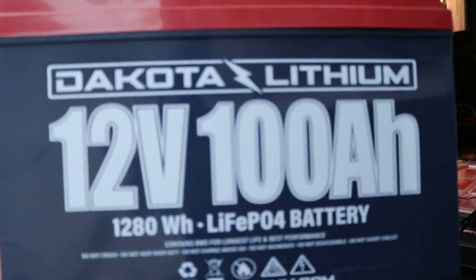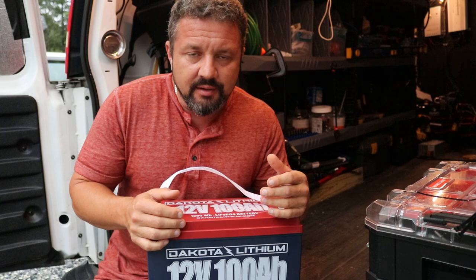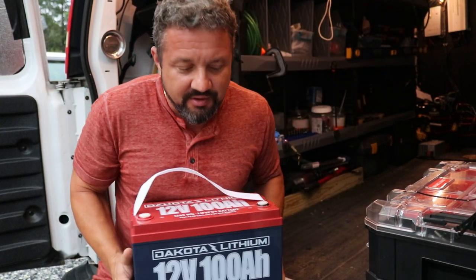Look at that. I think it's like 28 pounds — it's really light. Whatever the weight is, it's pretty light. You can hold it straight out. You can't do that with a car battery, right?